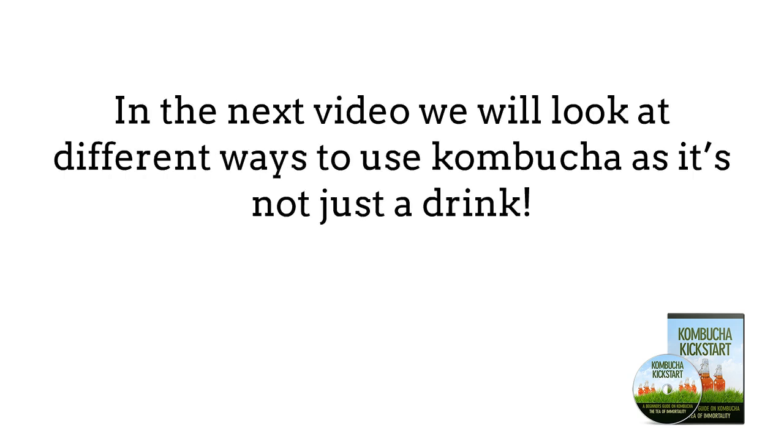Now that we have learned about the equipment and supplies you need to brew your own kombucha, it's time to look at different ways to use kombucha, as it's not just a drink.